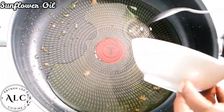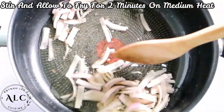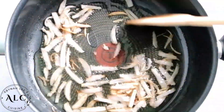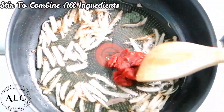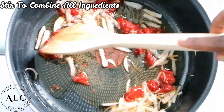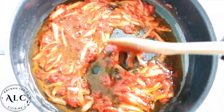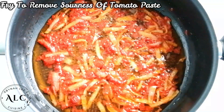To begin my stew, I'll add the remaining oil and then proceed to add my sliced onions. I'll give it a gentle stir and allow it to fry for two minutes on medium heat. Once the onions have fried for approximately two minutes, I'll proceed to add in my tomato paste and stir until all the ingredients are well combined. I'll let it fry for approximately three minutes on medium heat to help remove the sour taste from the tomato paste.